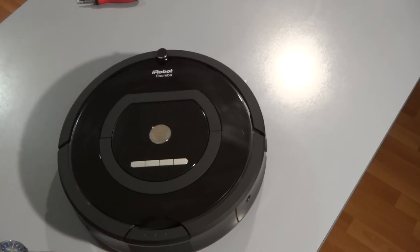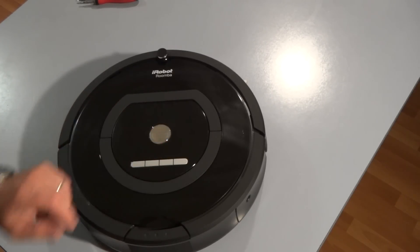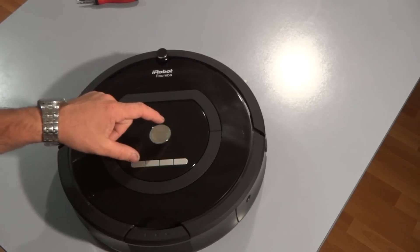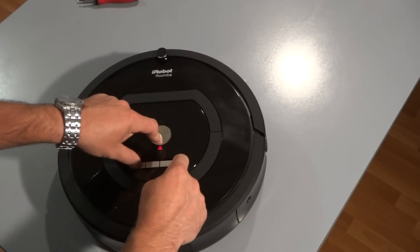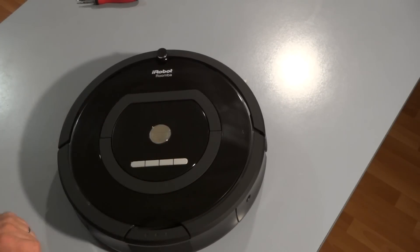Six times. You'll see a red triangle blinking right below the clean button there. So press the dock and clean button and press the spot button six times. You've just gotten into the built-in test.